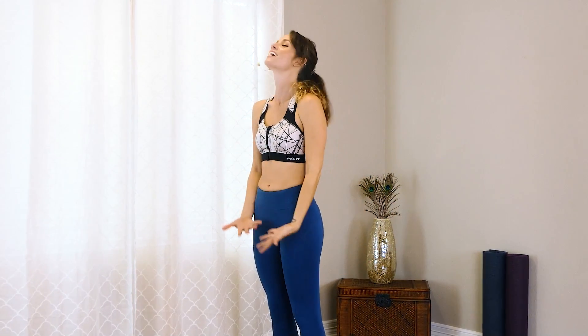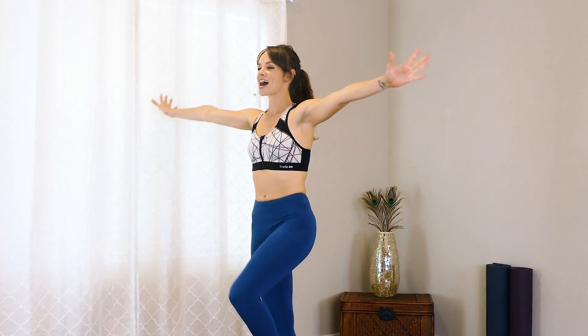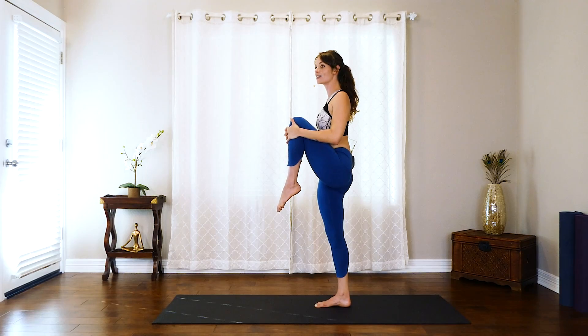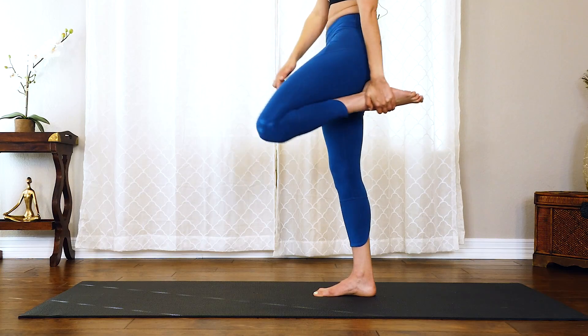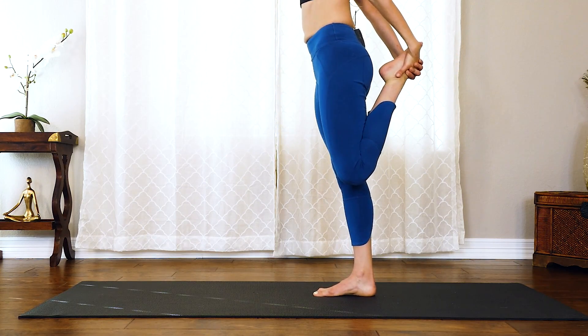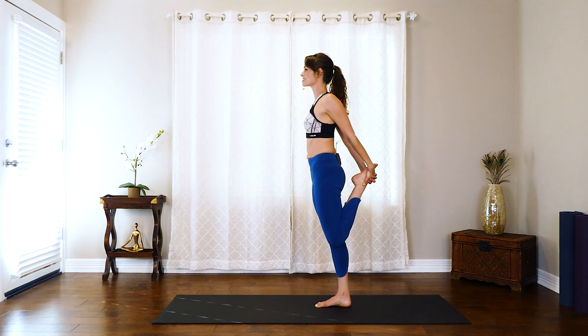Other side — inhale the arms up, exhale, shift the weight, grab that left knee into that chest and give it a good hug. Find that balance first and then slowly take that left hand to that ankle, drop that knee down. And if you're ready, take that right hand to meet it. Squeeze that tush, nice stretch in the front, nice open chest, feeling tall in that spine.